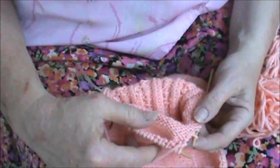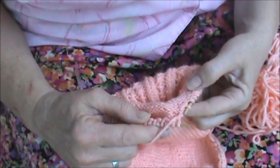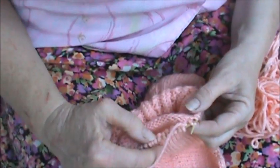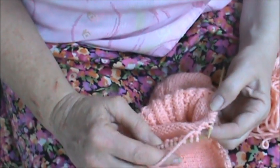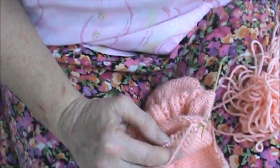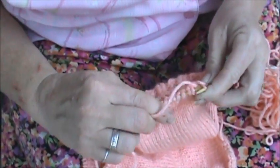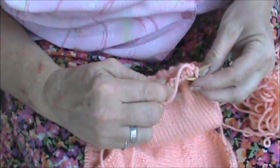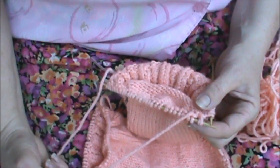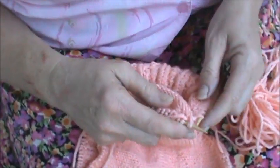Then you lift the wrap of the stitch. The wrap of the stitch before the marker. Slip both the stitch and the wrap to the right-hand needle as if to purl. Stitch and the wrap to the right-hand needle as if to purl. Remove the marker. Slip both the stitch and the wrap back to the left-hand needle.